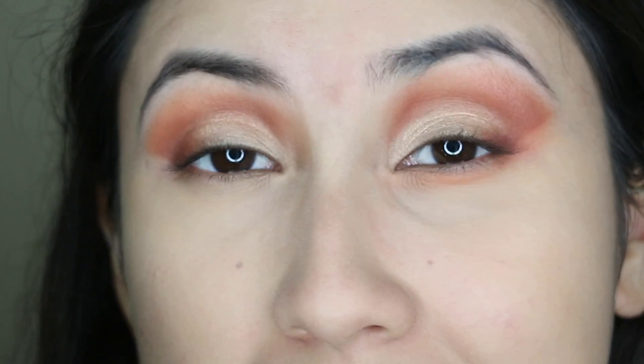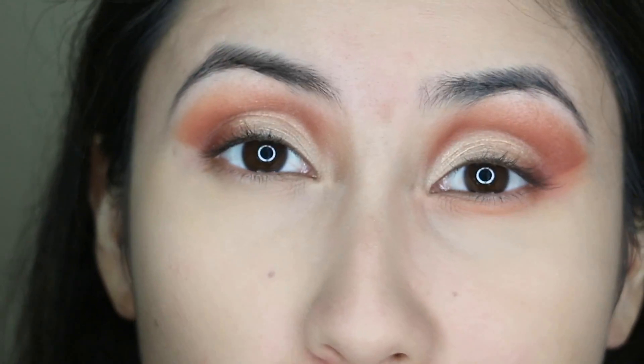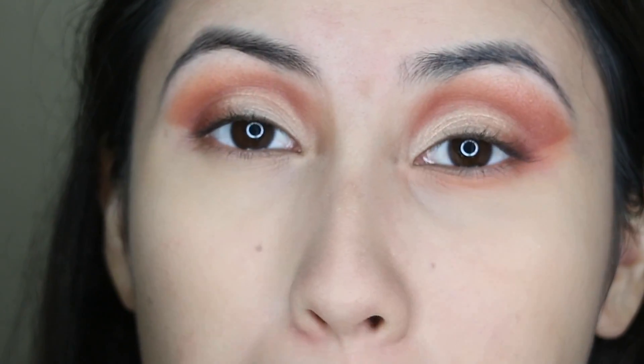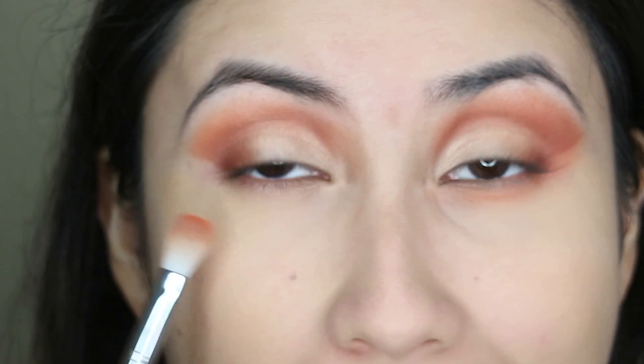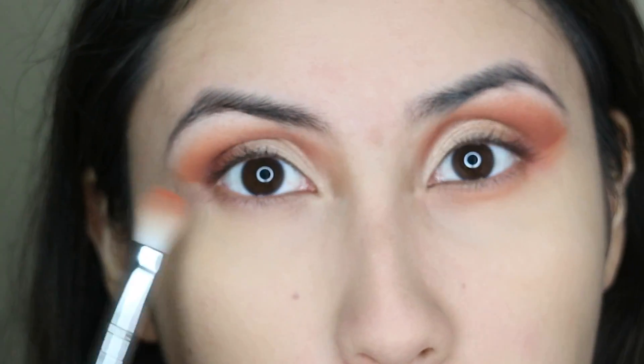I already did my foundation and concealer and all that fun stuff, so we're going to go back to the eyes. I'm going to go back to the Smashbox Cover Shots and use the orange shade again, putting this on my lower lashes and connecting it to make it a little bit more soft, because it looks like a bigger line.